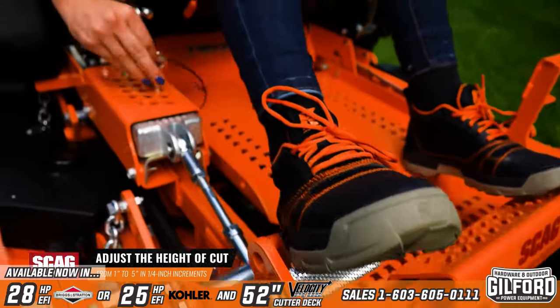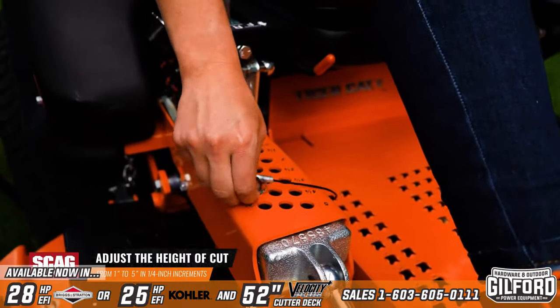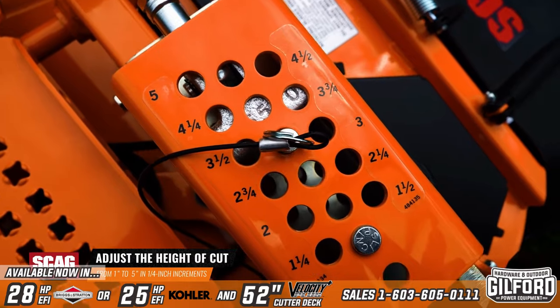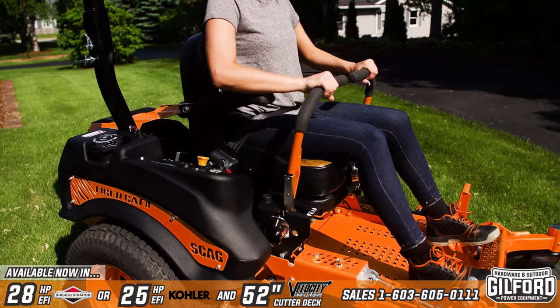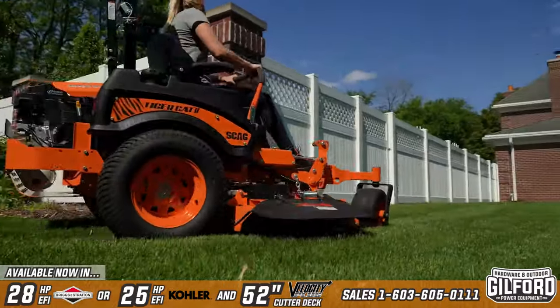An adjustable foot pedal deck lift lets you quickly adjust the height of cut from 1-inch to 5-inches in quarter-inch increments. Easily adjustable twin control levers make turning and maneuvering around obstacles a breeze.